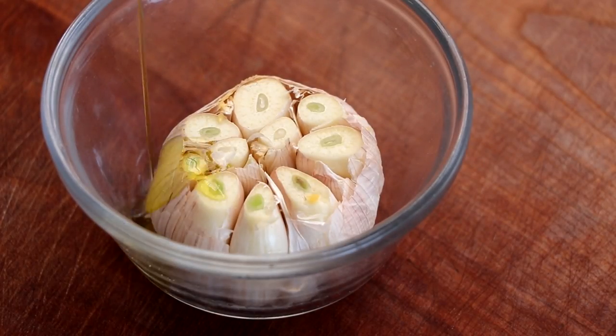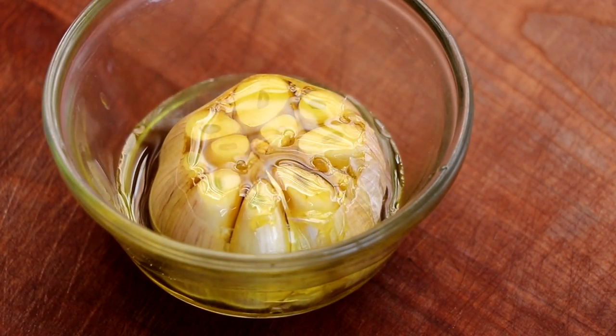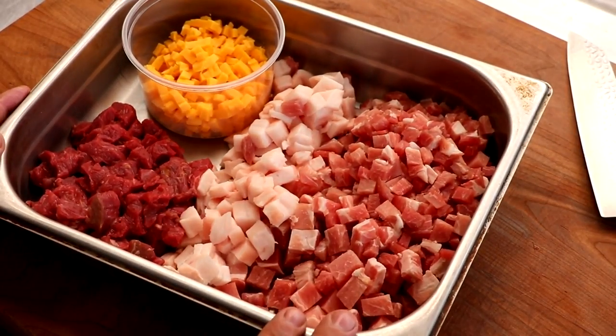Let's make our roasted garlic. I've just got a head of garlic, I'm going to cover it with some extra virgin olive oil, pop it into the oven at 400 Fahrenheit or 200 Celsius for 20 to 30 minutes until it's nice and roasted. For the sake of brevity, I've already processed our meat and cheese.